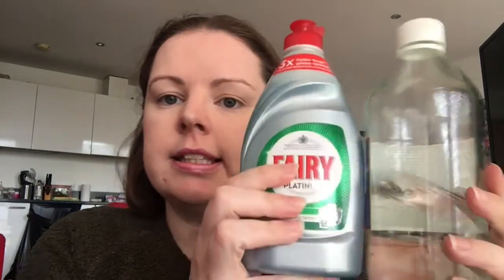You can use that multi-surface cleaner on every surface besides glass. The second one is half vinegar, half water, with a little dash of dish soap — and that one is for use on glass and mirrors.